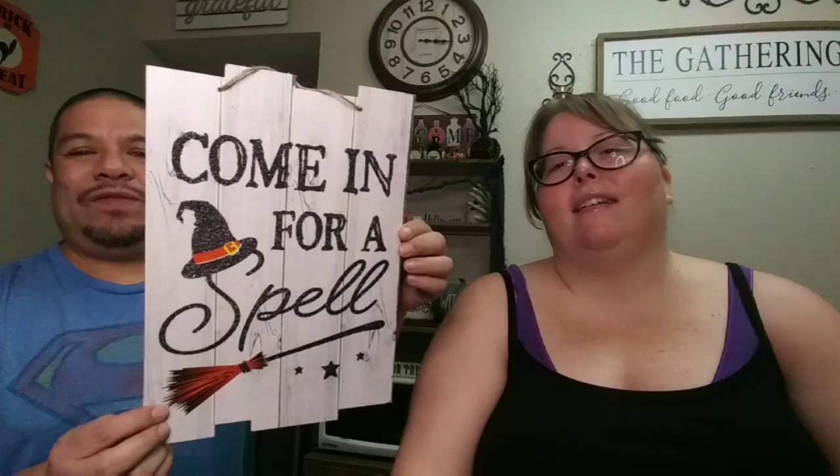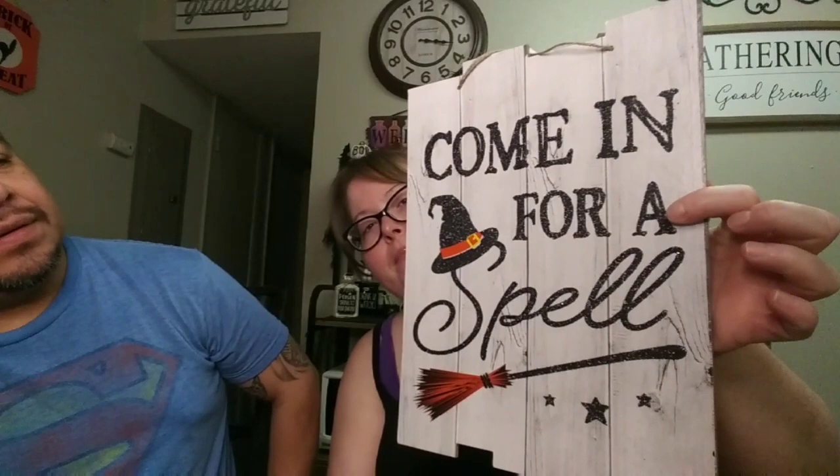We also have a 'Come In for a Spell' sign — it's got the witch's broom, a little witch's hat on the S, a couple of stars, and some glitter. A lot of the glitter comes off though, so this one is going to need some hairspray. It also has a shiplap look on the back.